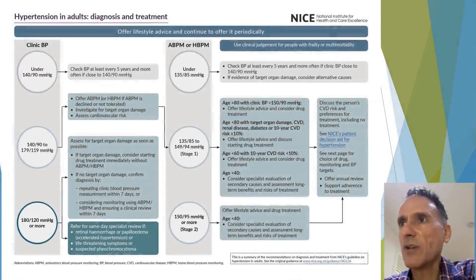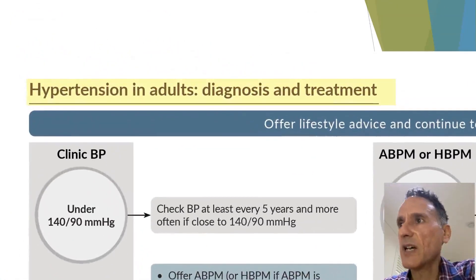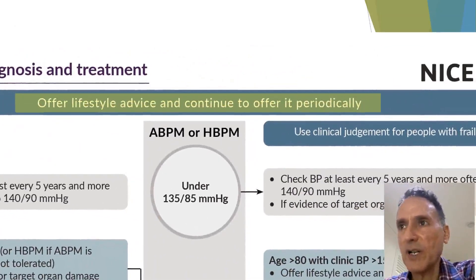This is the first chart we're going to look at, which deals with the diagnosis and treatment of hypertension in adults. The first thing it says is that we have to offer lifestyle advice and continue to offer it periodically.